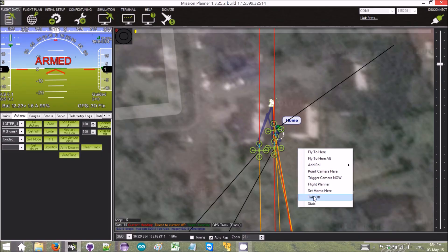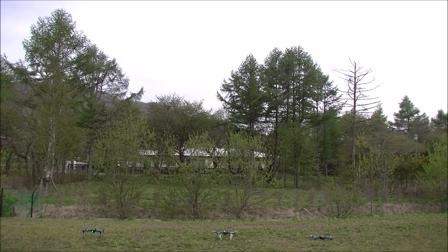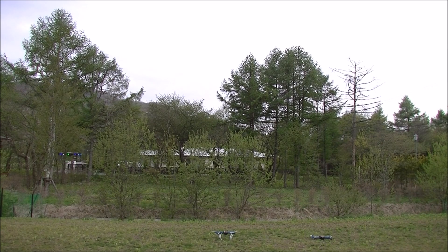Vehicle one is armed. Then we're going to take off to two meters. Off he goes. Now we're going to switch him into auto mode to start him on his way. Off he goes.